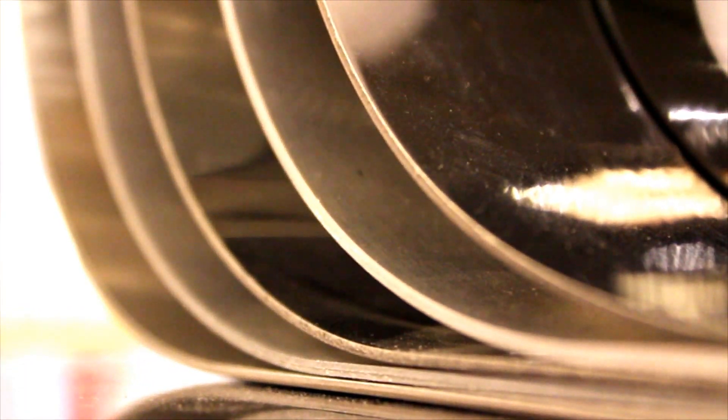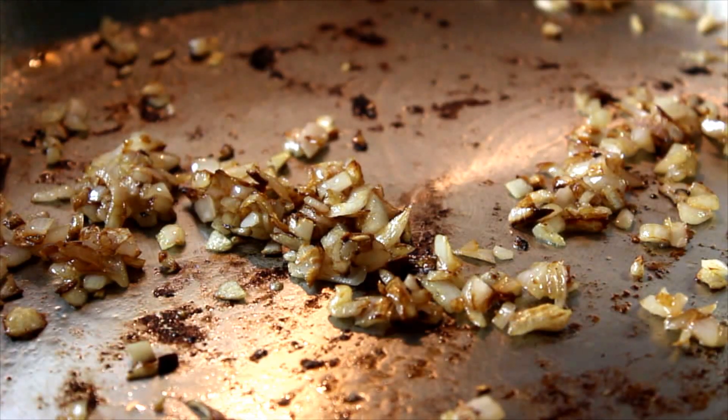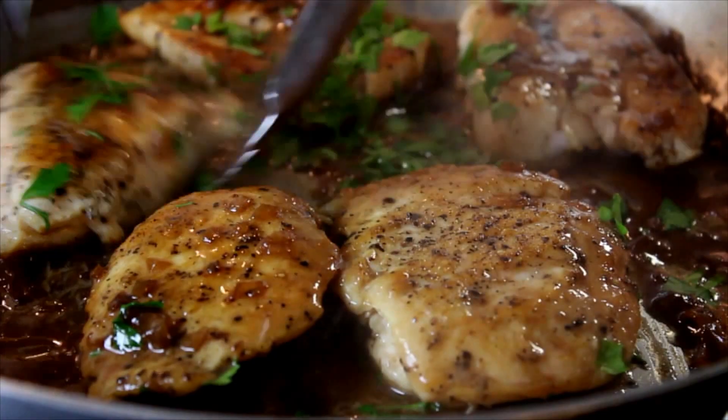Good quality stainless steel skillets thickly bonded with a layer of conductive metal such as aluminum will be lightweight, easy to clean, produce proper fond for pan sauces, react relatively quickly with temperature changes, and will evenly distribute heat without hot spots to burn and splatter oil.